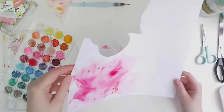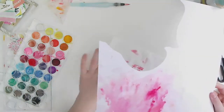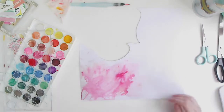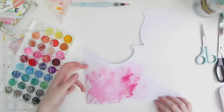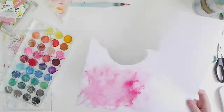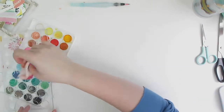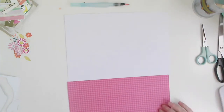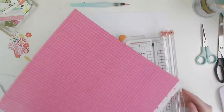I'm bringing in a more vibrant pink — that's the Mr. Huey's Pretty in Pink spray. Just as an FYI, the paper I'm using here is not watercolor card and hasn't been gessoed or anything; it's just a really heavy 250 GSM 12x12 white cardstock I got off Amazon at a really good price. I've set my watercolor piece off to the side to dry.